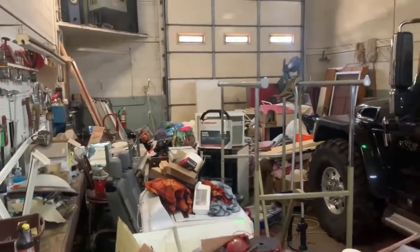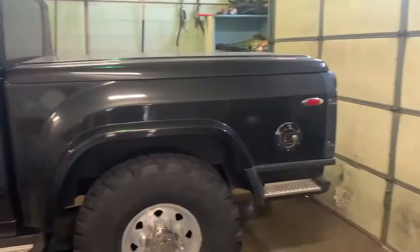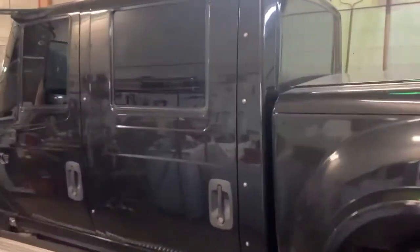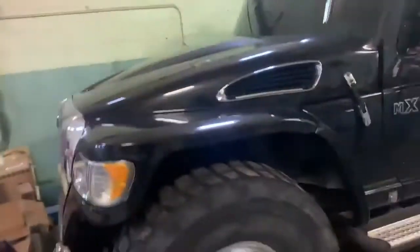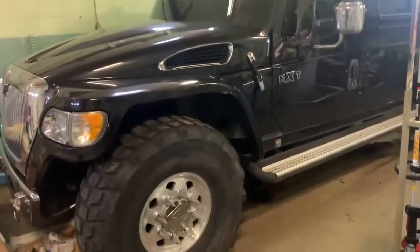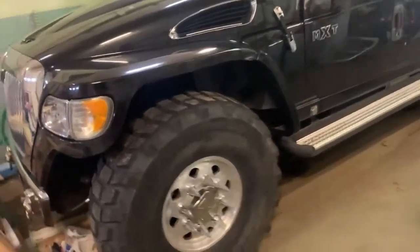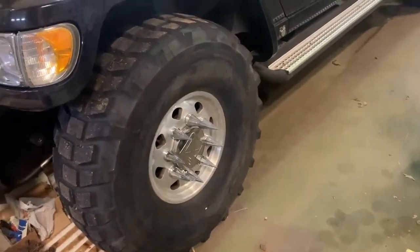Just wanted to show that this shop is a cluster. This thing's been sitting in here for over a month. I put it in here on a day it was raining, so it's pretty dirty. Trying to get a video all the way around the truck. I've added wheel spikes to each rim since I took those pictures last. Like I said, the truck's really dirty.